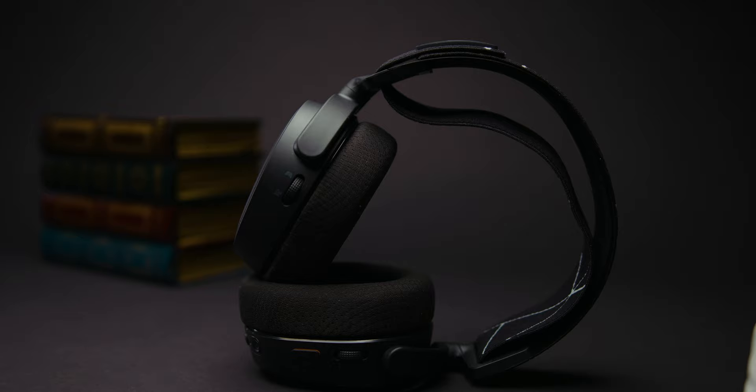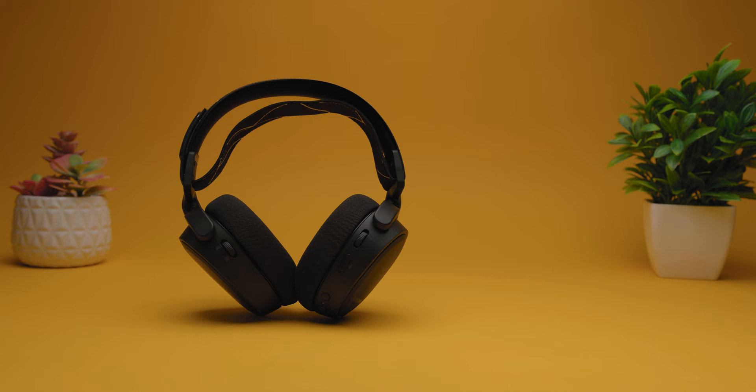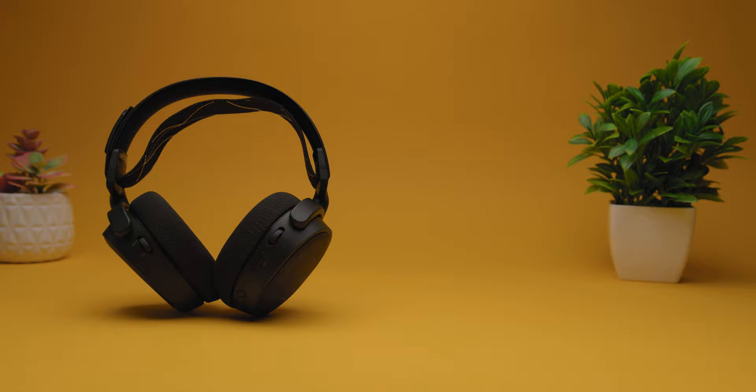Unfortunately, the noise isolation is only average for a gaming headset, so it won't block out a ton of ambient noise. You do get a wide soundscape that really enhances your gaming experience, with precise sound imaging and solid three-dimensionality, especially with DTS-X enabled. Considering the soundscape is geared towards gaming, I was actually impressed with its music performance as well.